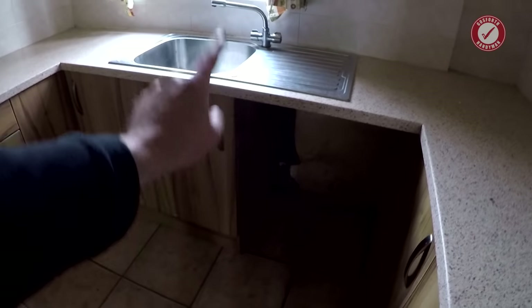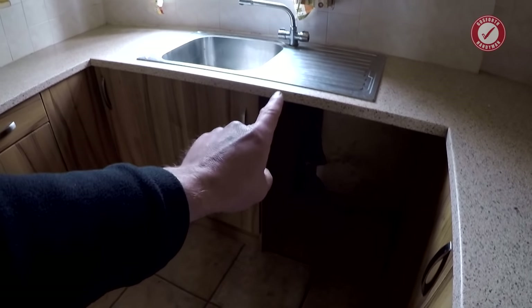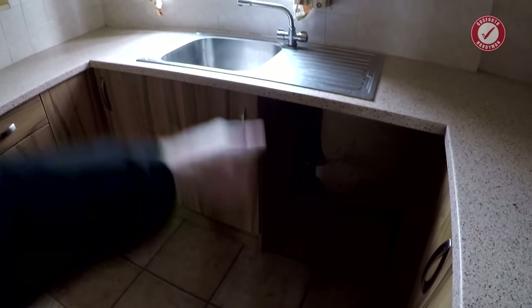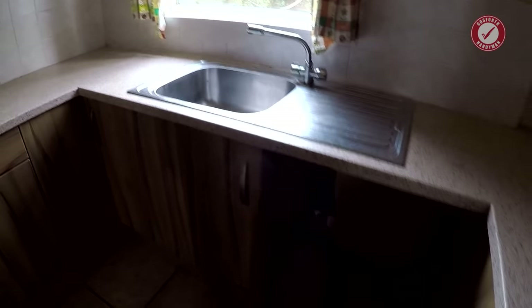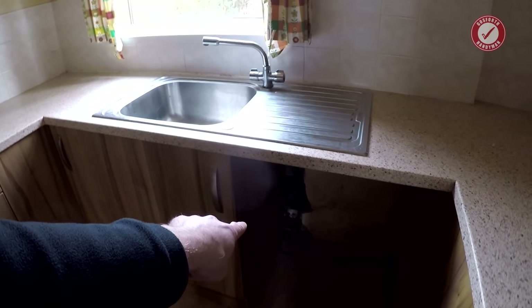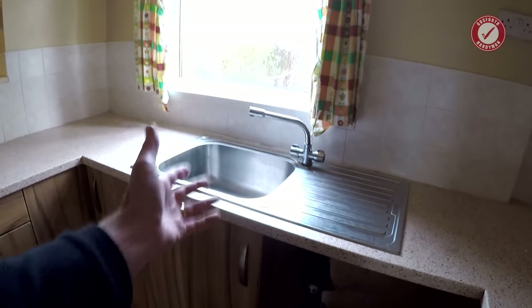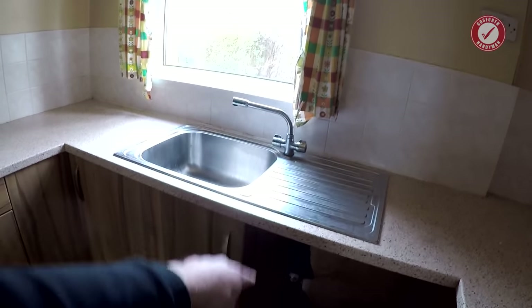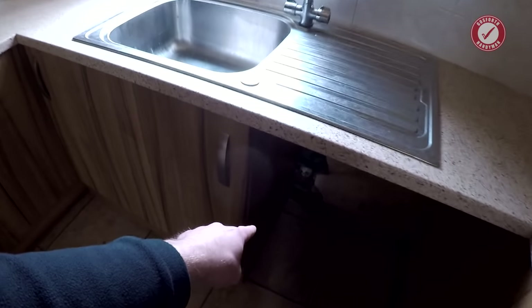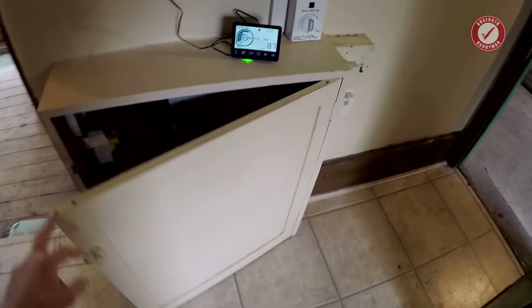The mains water comes in under the sink here. I'm not convinced the stopcock works because the taps still work even though the water's turned off — and that includes the cold water, which should be coming straight off the mains. It could just be a faulty stopcock. The electrics come in on the other side of the kitchen; I think that'll be fine, wouldn't plan around that.